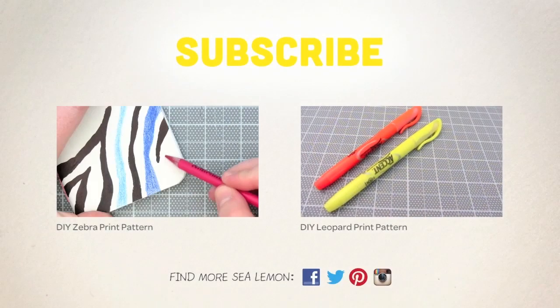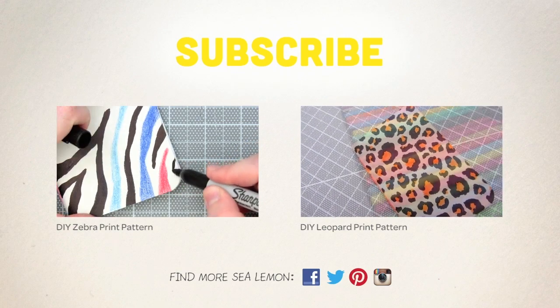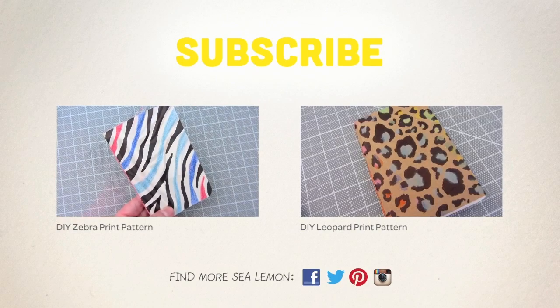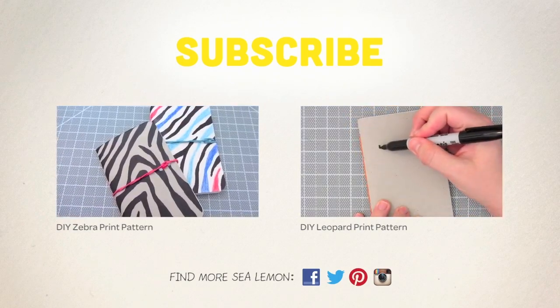For more tutorials, be sure to subscribe and check out the videos on my channel. Also, check out these videos here for more pattern ideas to make on your keys. For sneak peeks and updates, follow me on Facebook and find more Sea Lemon on the links listed in the about section below.